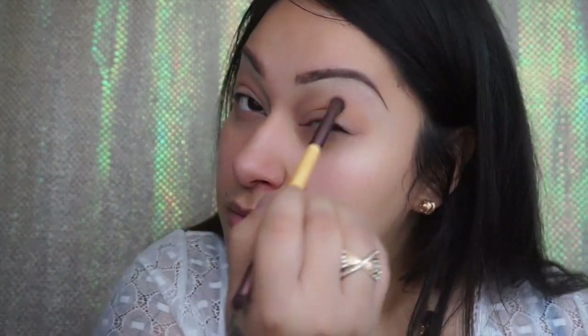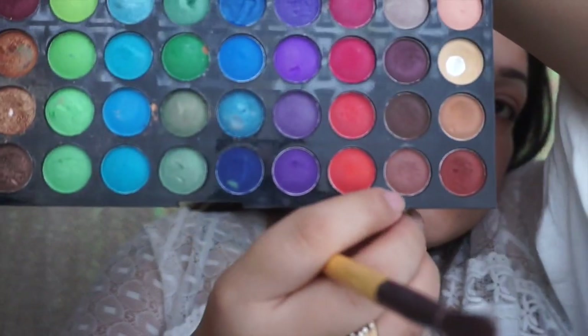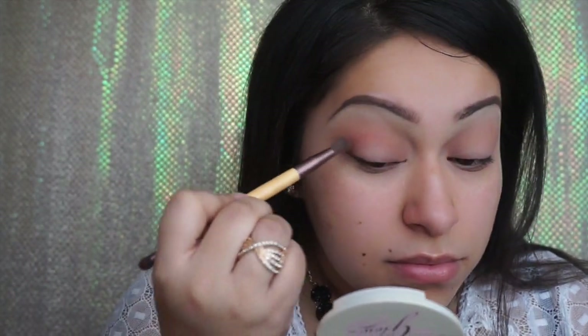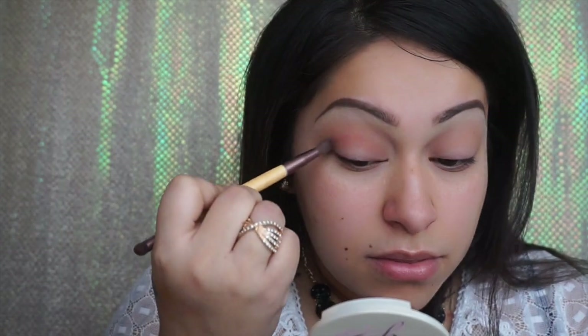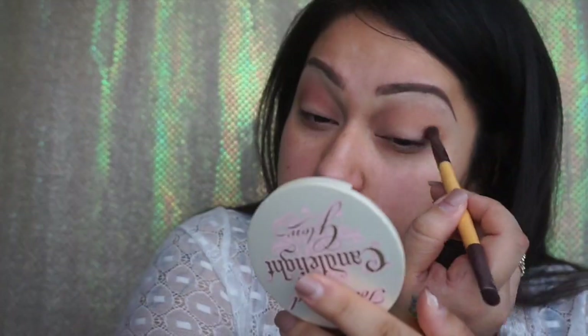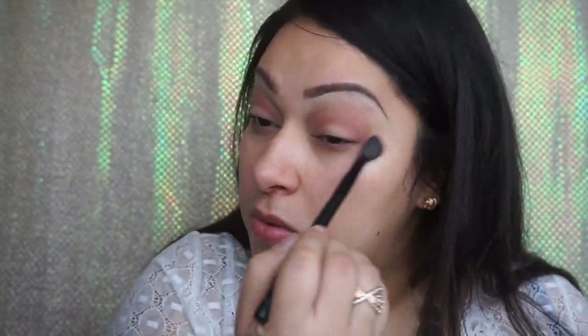Now we're going to use a darker color — a darker brown from the BH Cosmetics palette as well — and we're just going to start from the outer corner going into the inner lid. We really want to blend so we don't have any harsh lines, and get a smooth transition from the first lighter color to this darker one. We're just going to continue blending.